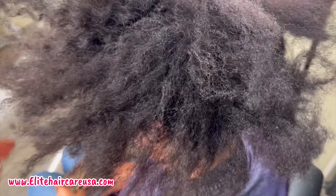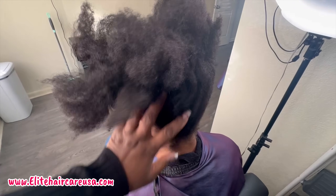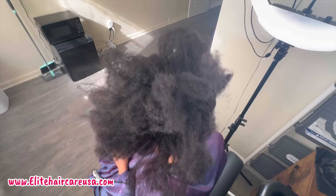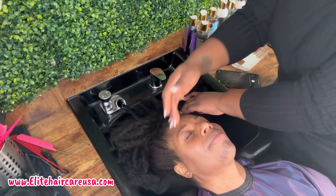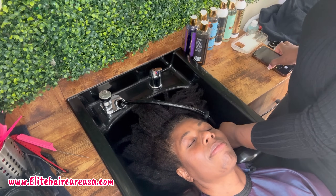Today we're working with my client who is definitely low porosity, and she also has what I would appear to say medium to coarse textured hair. She is also definitely 4C, but she stretched her hair out — meaning she had detangled her hair and just kept it kind of stretched. But that does not stop from saying that she is definitely 4C; she just got a little stretch to it.